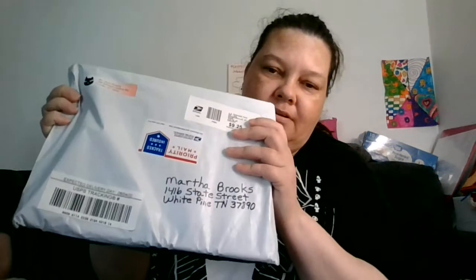Today I'm going to be opening some Happy Mail. In my Happy Mail, let's see. We got the Weeping Angels, Doctor Who.